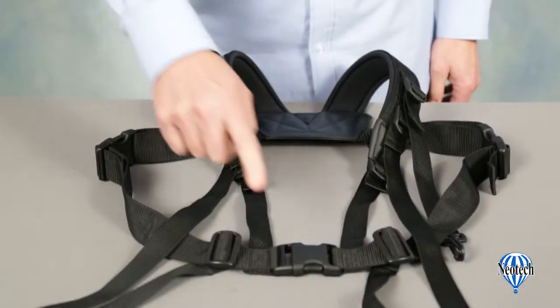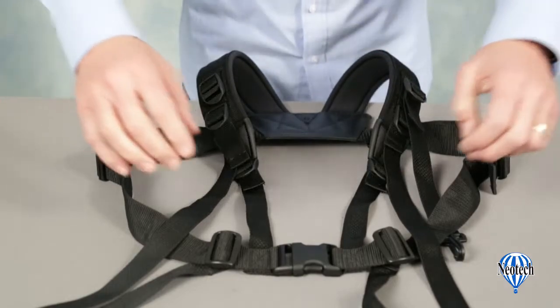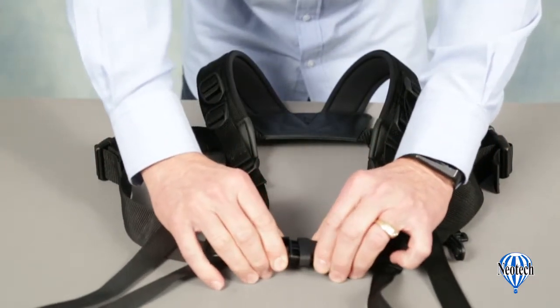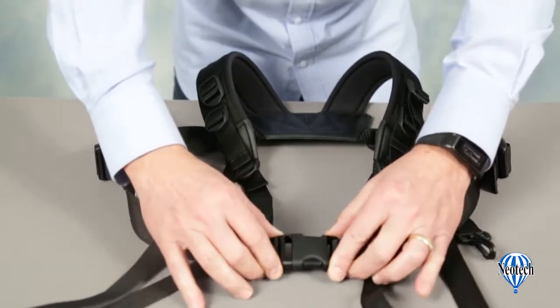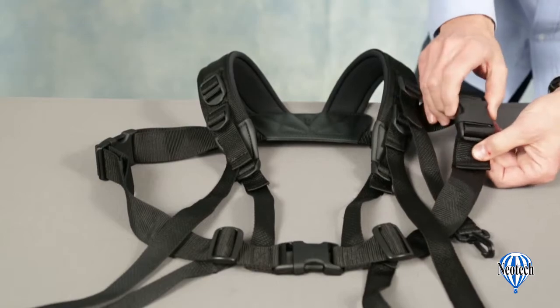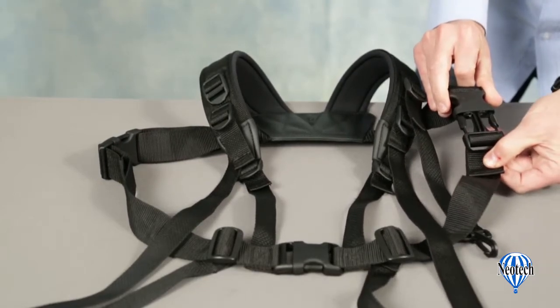The torso strap features three quick disconnects which allow you several options when putting the harness on and taking it off. The center quick disconnect is used when detaching the instrument from the harness before removing it. The side quick disconnects allow the harness to remain attached to the instrument, and you can get out from either side.